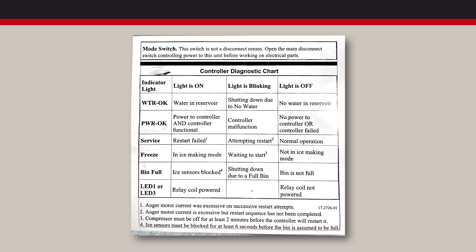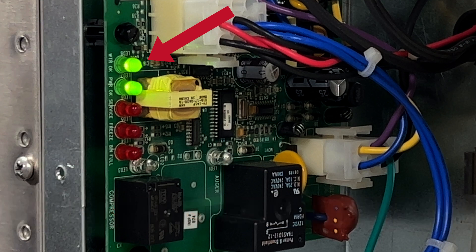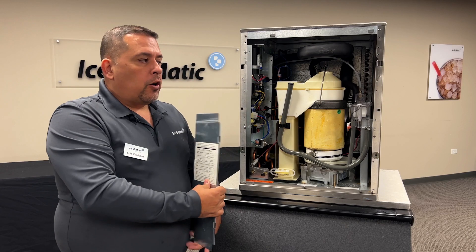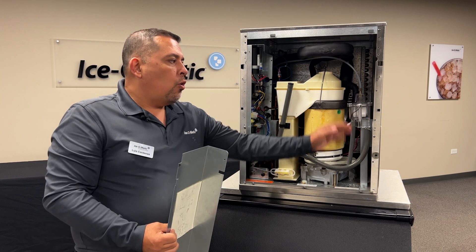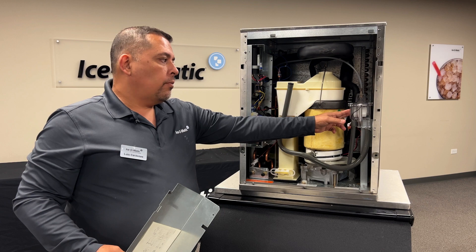First we're going to start off with our water okay light. If the light is on, that is indicating that the water reservoir is full of water. If the light is off, we either have a bad sensor or there's no longer any water in the water reservoir.